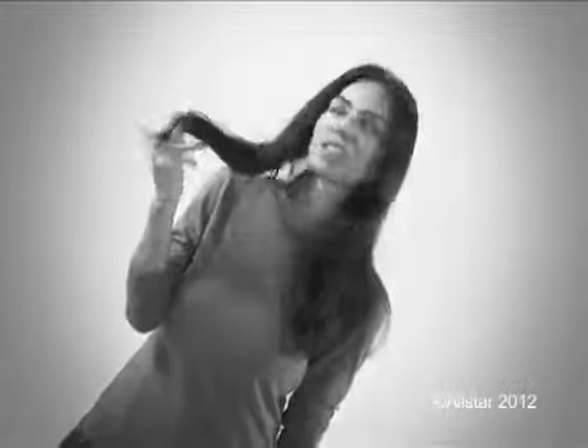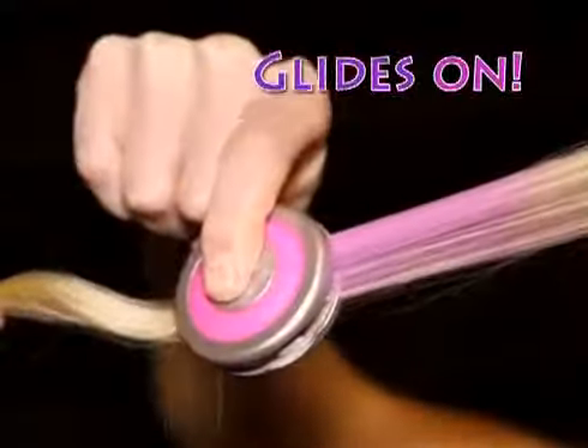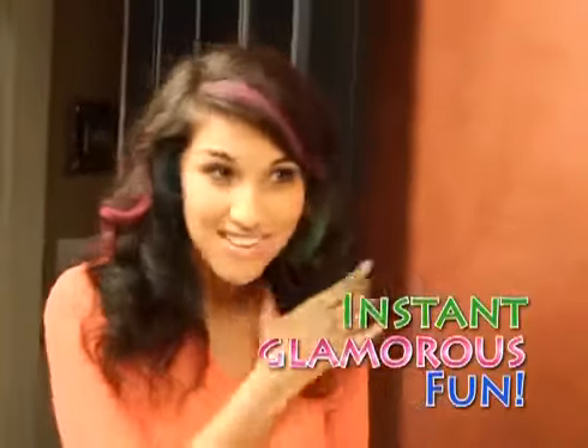Tired of hair that's dull, dull, and duller? It's time to add color. Introducing Hot Hues Hair Chalk, the eye-popping color that glides on for instant glamorous fun, then shampoos out when you're done.